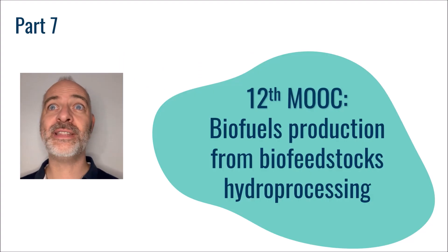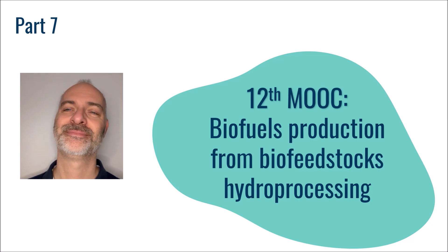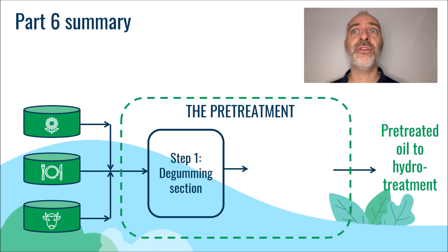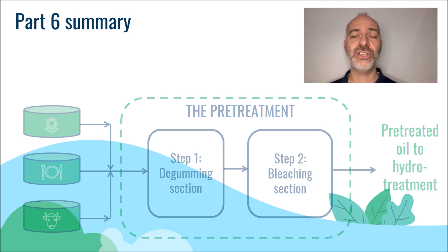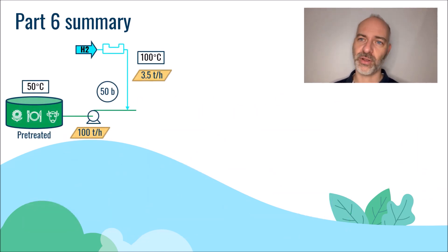Hello again and welcome to the 7th part of this 12th MOOC dedicated to the production of sustainable biofuels, namely biojet and biodiesel. In the 6th part, the bleaching section was discussed and the first steps of the hydro treatment unit were described. Let's now continue the description of the process.